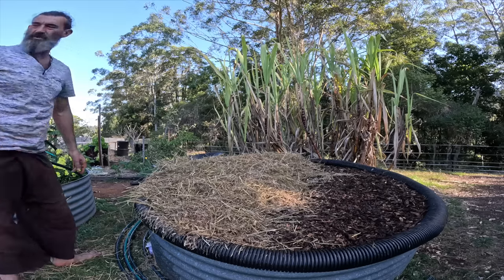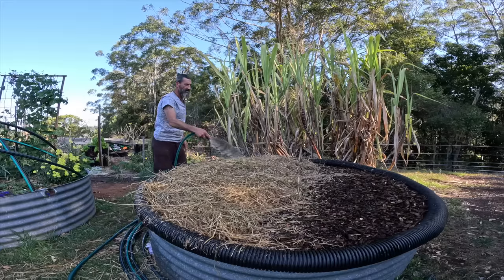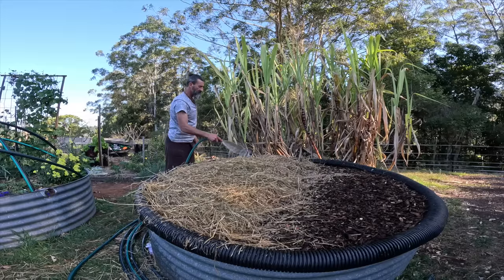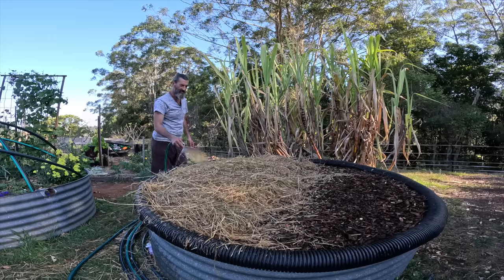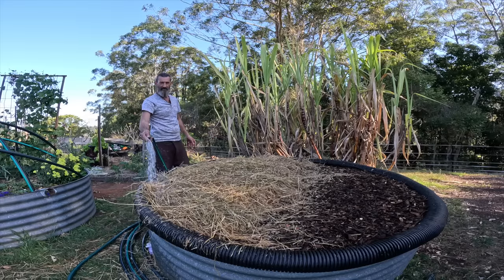I'll give it a bit of water. It's really important that these don't dry out, so I'm going to give them a nice water probably twice a week. In about four to six weeks we'll come back and we should be able to start seeing pink oyster mushrooms popping out everywhere.